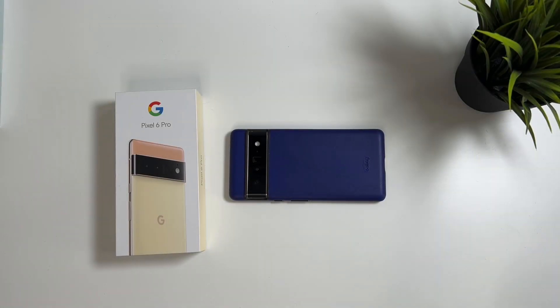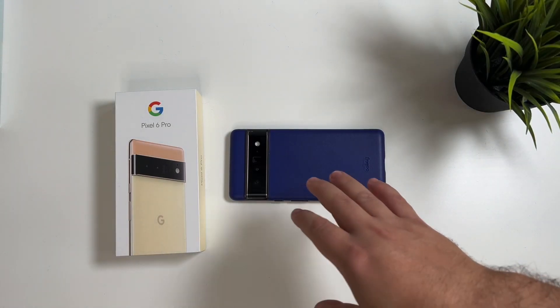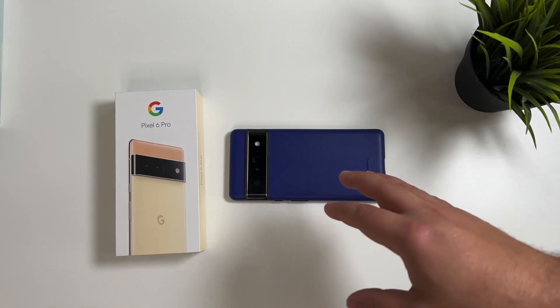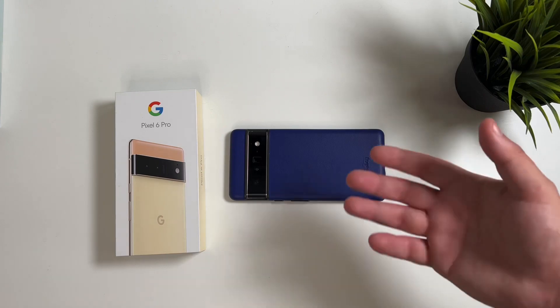What is going on everybody? Welcome back to Phones and Drones. So I dropped a video earlier today in regards to that new Pixel 6 and 6 Pro update Google just dropped. That's what we're calling the mid-November update.